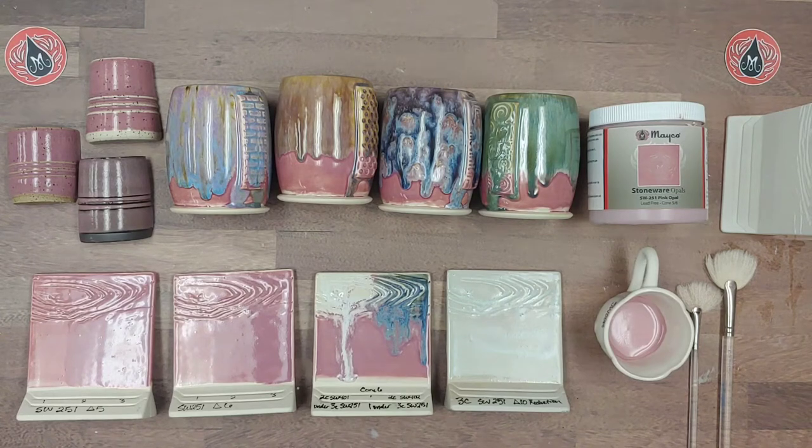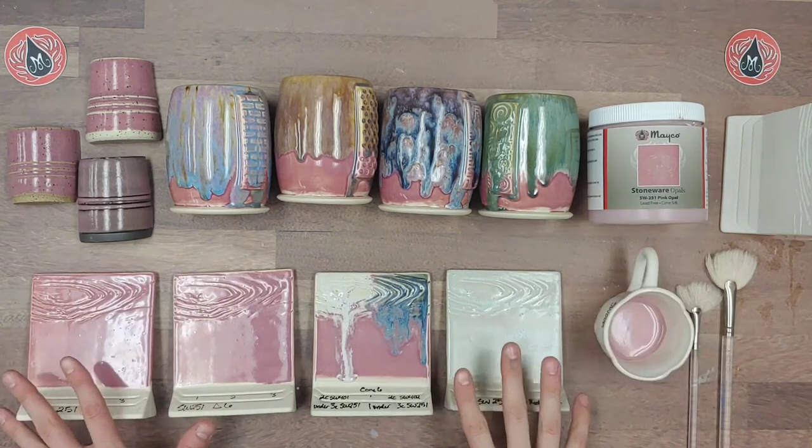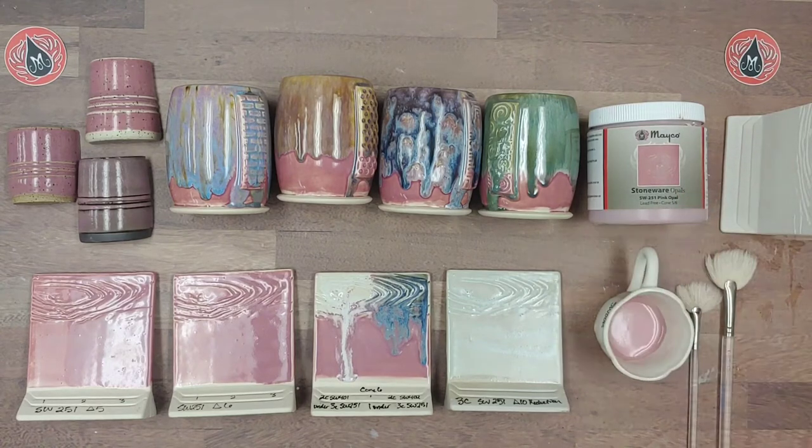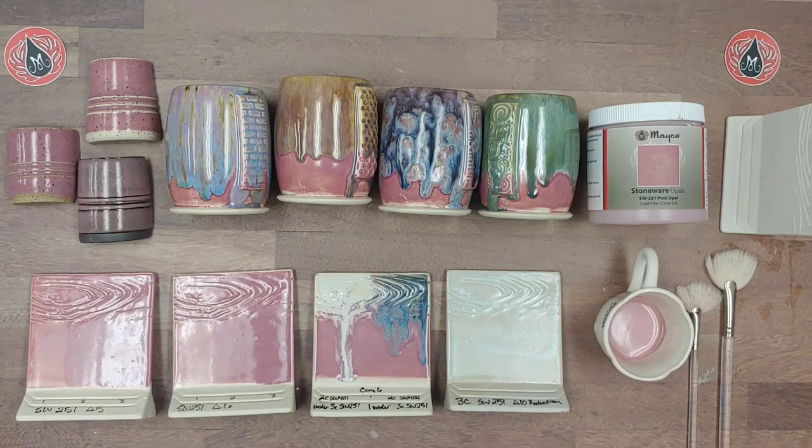Pink Opal is one of five other glazes in our Opals glaze line, which consists of numbers SW 250 through SW 255. We have a handful of other colors in this glaze line and they all perform very similar to Pink Opal, aside from having a different color.